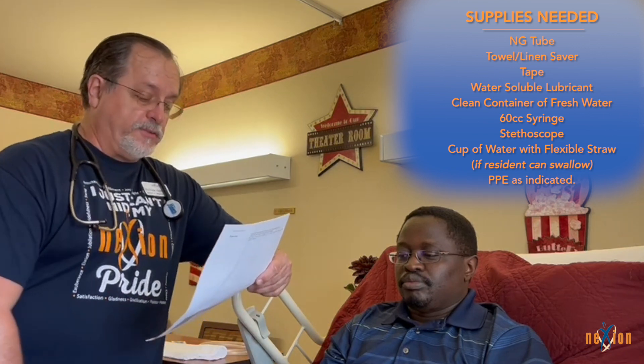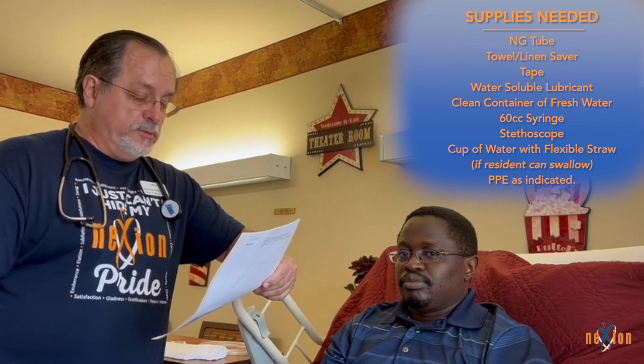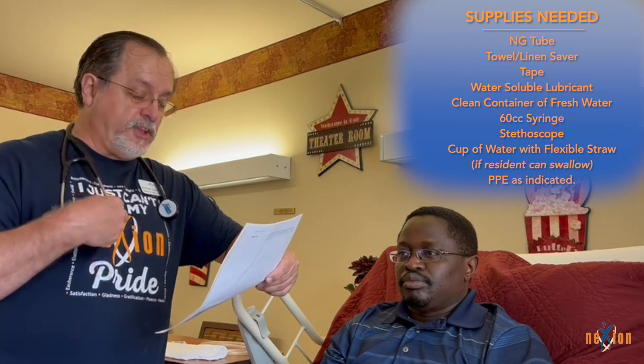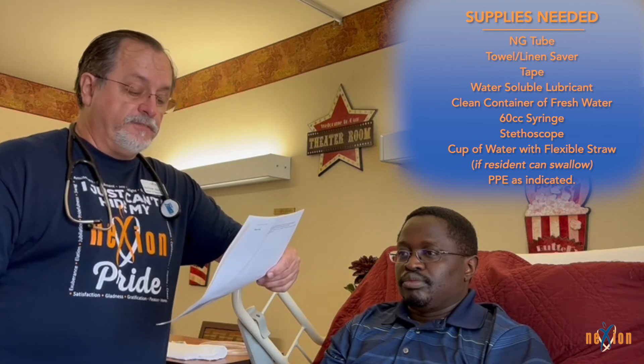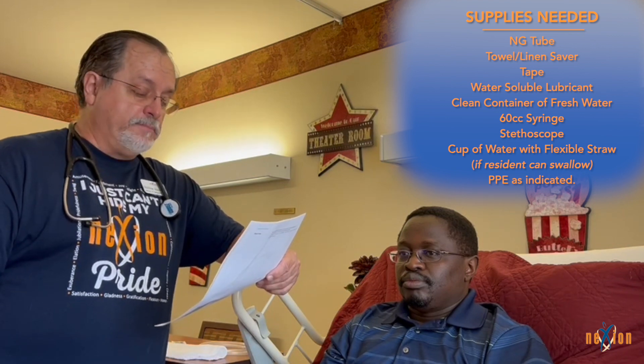You will need the NG tube in the size specified by your physician, a towel or linen saver, tape, a water-soluble lubricant, a clean container with fresh water, a 60cc catheter tip syringe, your stethoscope, a cup of water with a flexible straw if the resident is cognitively and physically able to swallow, and personal protective equipment as needed.